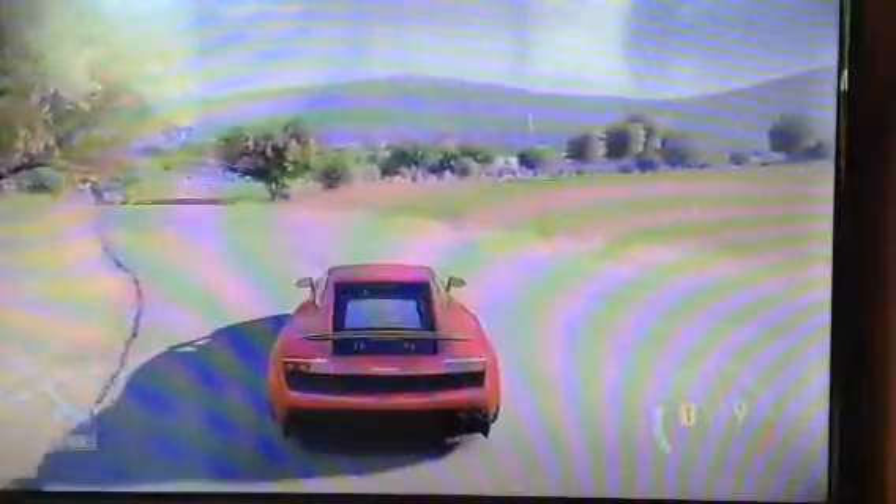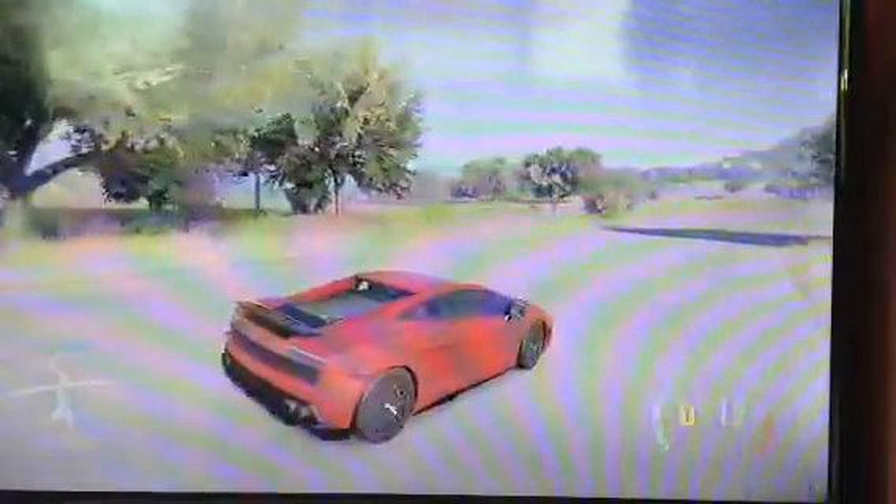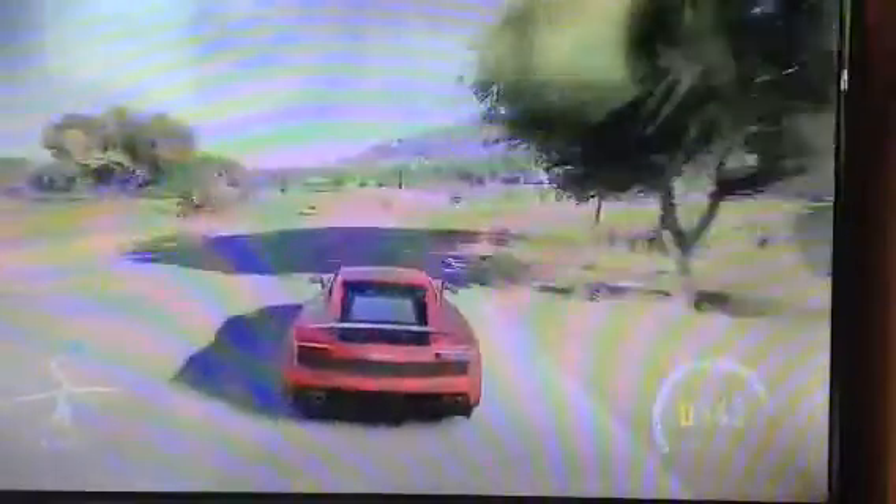Hey guys, it's me Ducky Gun Nuts. In this video I'm showing the Lamborghini Gallardo Bicolor Edition from Supercars of London, with the Army Trips exhaust. I couldn't exactly get the exhaust, but it sounds loud.